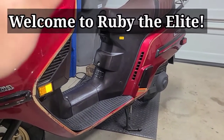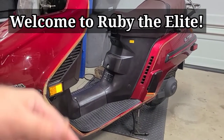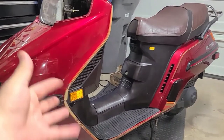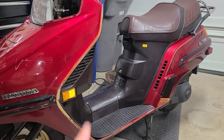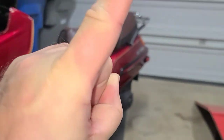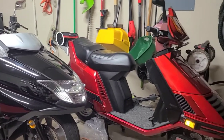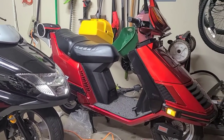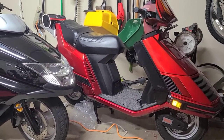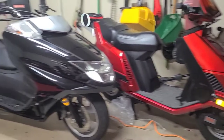Hello again and welcome back to Ruby the Elite. Today we're not going to finish volume four of the Elite 250 — that is coming soon. What we're going to talk about today is a gadget that I use for my scooters. This is Ruby the Elite, right there — she's a 1984 Honda Elite 125.